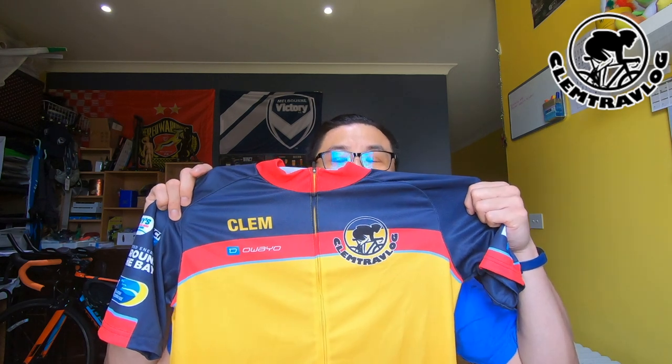First thing I'm going to do is open it and take it out. Alright, this is my custom-made jersey. Now let's have a look at the printing. I custom-made it with my logo — Clem Trev Vlog logo — looks good, and with my name, Clem, at the front. And at the back, I put my nationality, Malaysia.